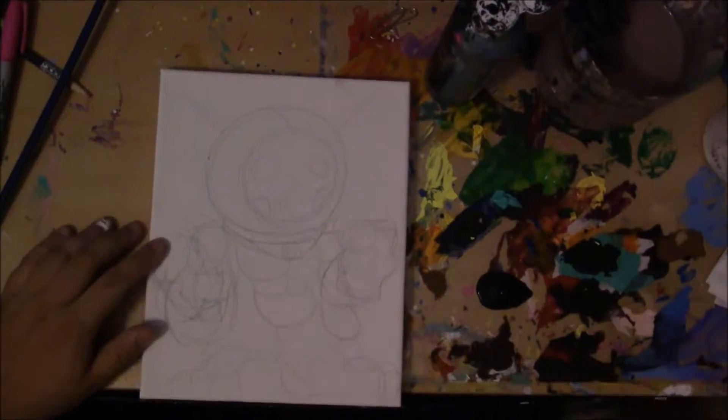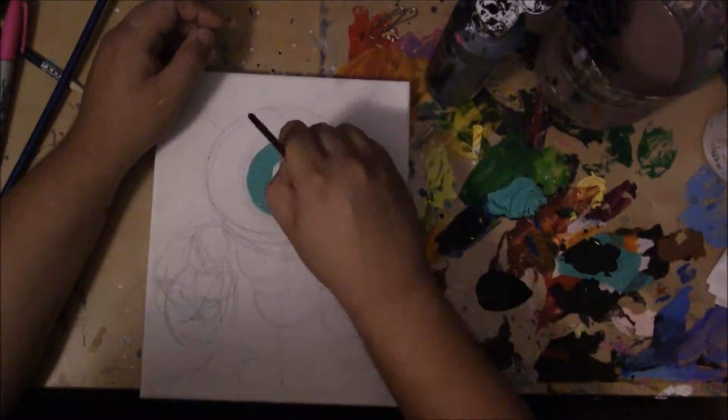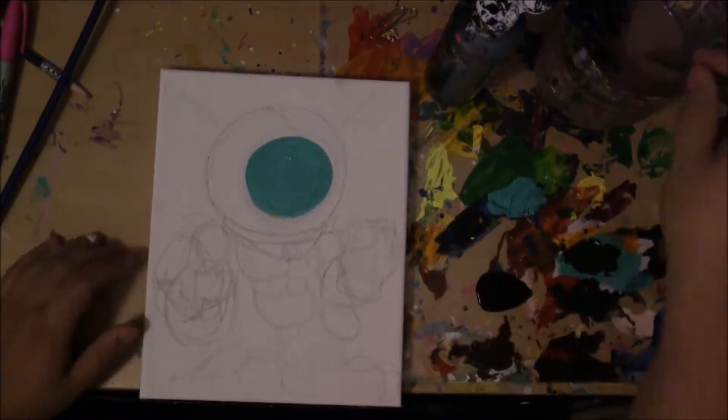Welcome to another exciting edition of Painting with Jesse Ganderilla. Today's co-host is brother from another mother, El Allen. How's it going, guys? Right now we're watching Jesse paint.